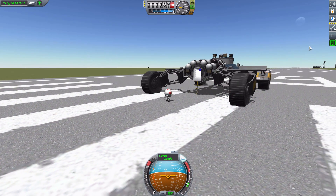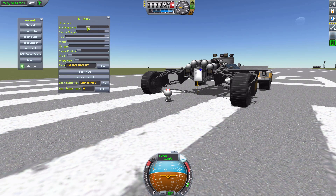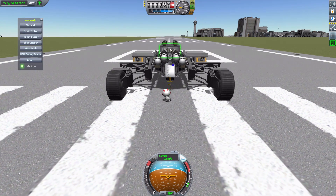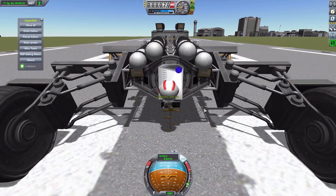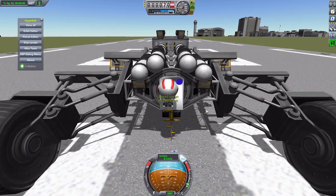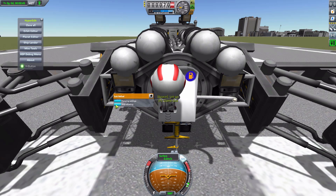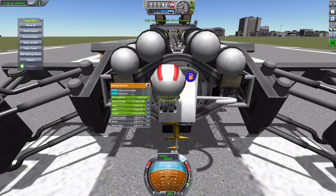Say the situation is you've had Jebediah running around for hours doing various sciencey things, and his EVA propellant is almost out. Typically you'd go back into the crew hatch, but now with the Suit Refuel you just walk up here — notice how you budge over to the side on the ladder, that's roughly where you need to be — then right-click and start refueling. The tube comes out and your Kerbal gets his EVA propellant.